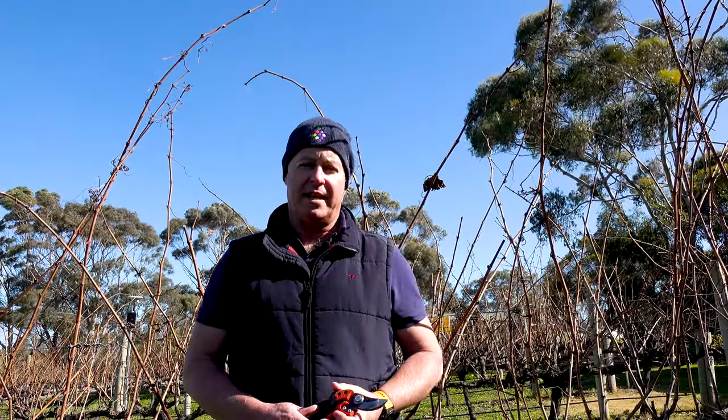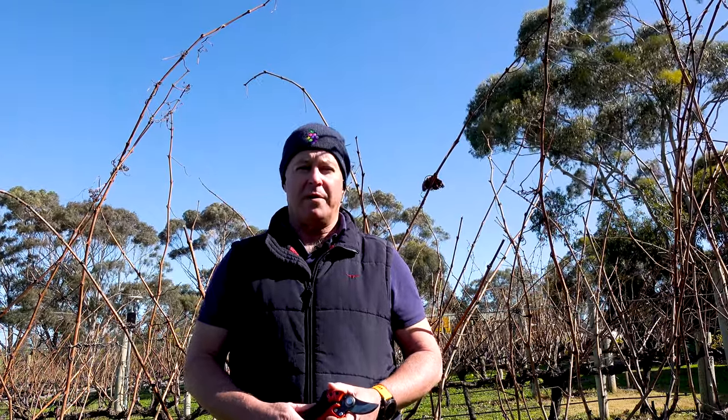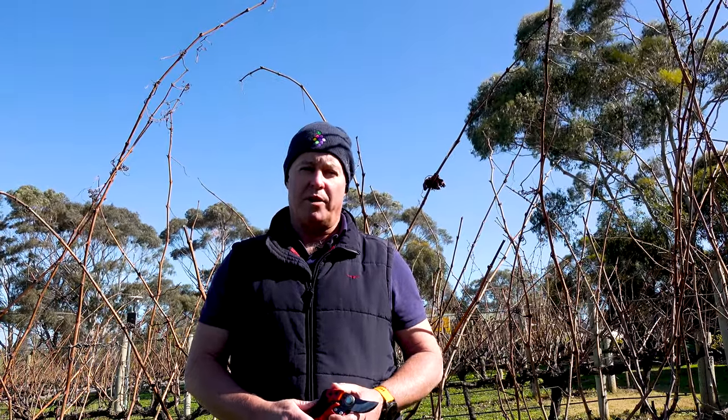Hi, I'm Tony Hoare of VidiSense. This is part of my five minute pruning expert series. Today, I'm going to be talking about and demonstrating how to do cane and spur pruning.